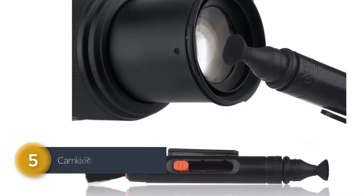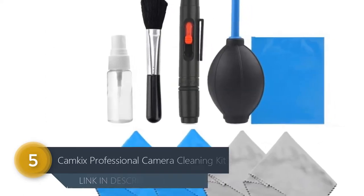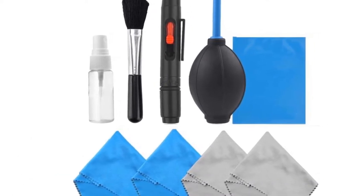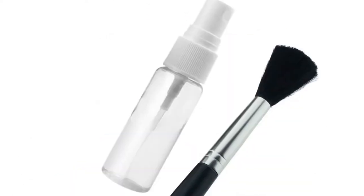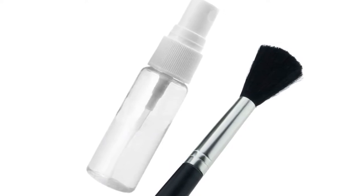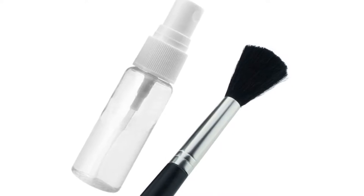Number 5: CAMKICK'S Professional Camera Cleaning Kit. CAMKICK'S Professional Camera Cleaning Kit is the perfect partner for anyone who wants to keep their camera clean and in pristine condition. The kit includes a double-sided lens cleaning pen, a reusable spray bottle, and an air blower, which are designed to work together to ensure your camera stays clean.